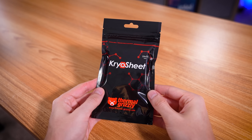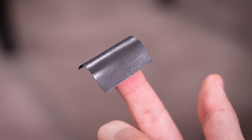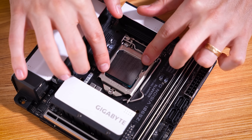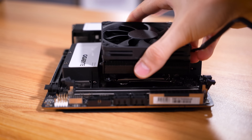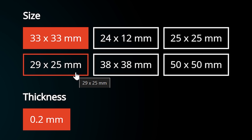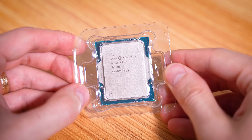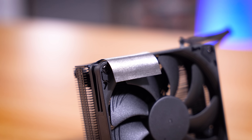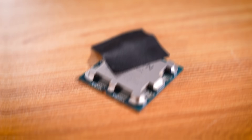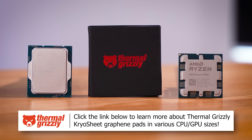Thermal Grizzly Cryo Sheets are excellent substitutes for traditional thermal paste thanks to their graphene construction and extremely high thermal conductivity, making them more effective than traditional Carbonaut thermal pads. They're super easy to install, never dry out, and can be purchased in various sizes ranging from 24 by 12 millimeters all the way up to 50 by 50. In theory, you never have to change one of these, making them peace of mind for servers, gaming PCs, and even high-end workstations. No mess — just keep in mind that these are electrically conductive, so be sure to use them as directed. Check out Thermal Grizzly's Cryo Sheets via the links below for your CPU or GPU today.